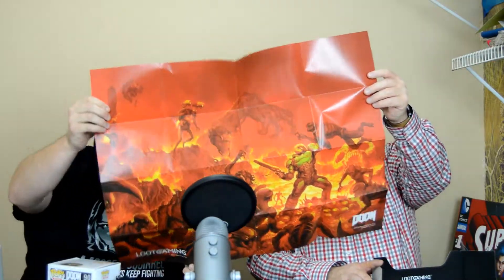And I think that'll be the last item. We got our poster — always get a poster with the gaming. And it looks like Doom. We've got Doom on here. It looks like he's fighting a bunch of demons. Looks like he may be right in the middle of hell.